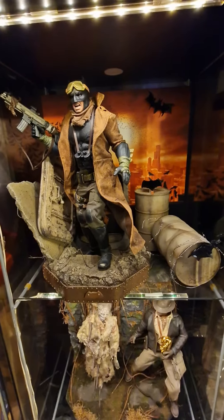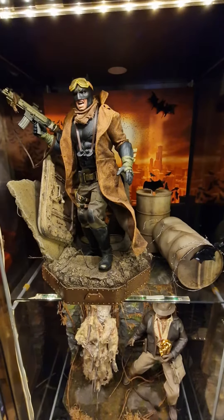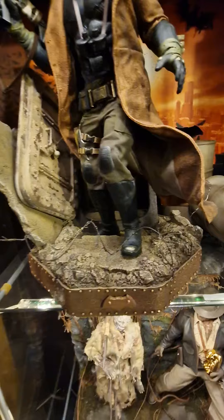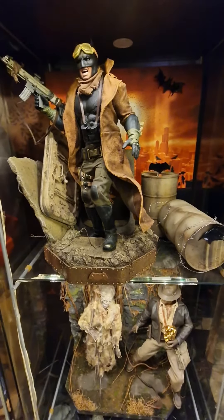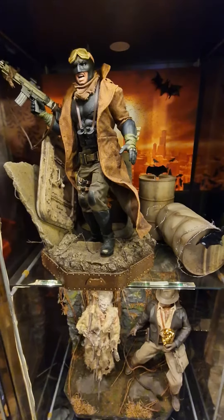If you're looking for a base for the Nightmare Batman, I see custom — even though the original mould for this base here is already done, he is going to be doing another 25, but it's going to be slightly better.